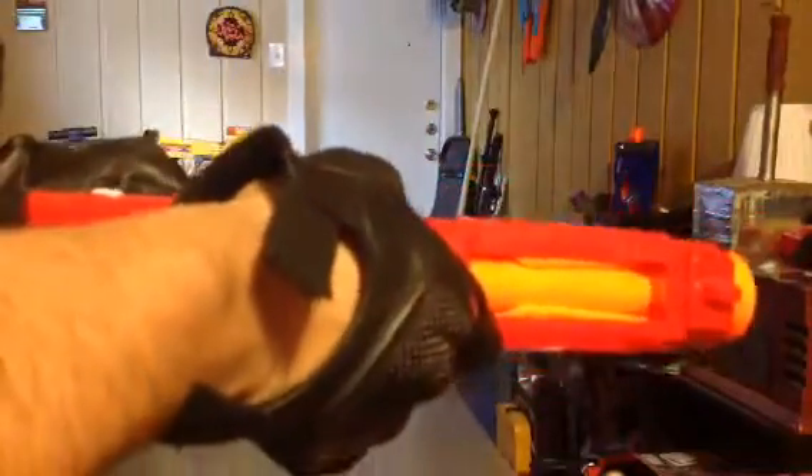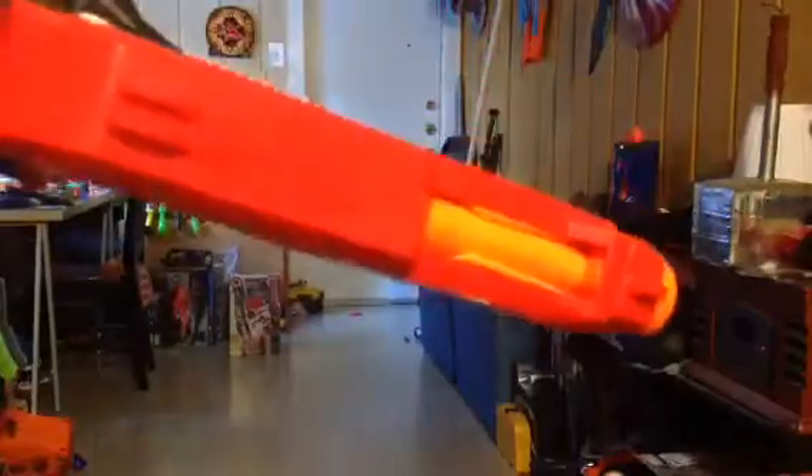How do you load it? This is the exciting part. Pull it back — see the chamber right here? You can load in three Mega Darts at the same time. One, two, three. For those of you that do not know how to count. That's it. Once it's cocked up, it's ready to fire.